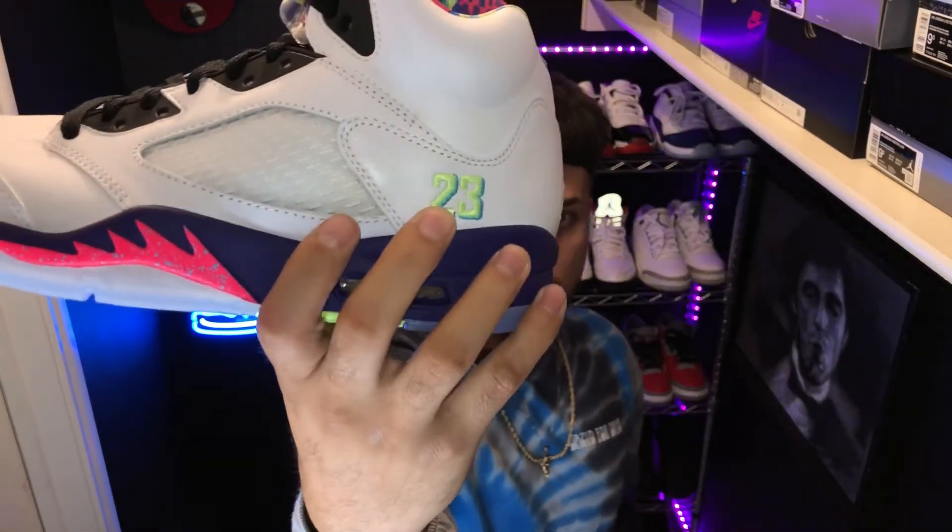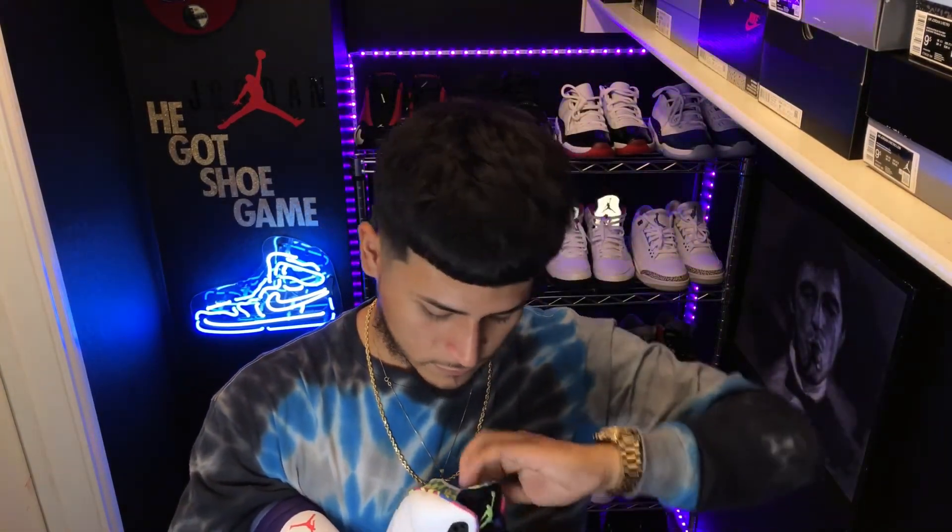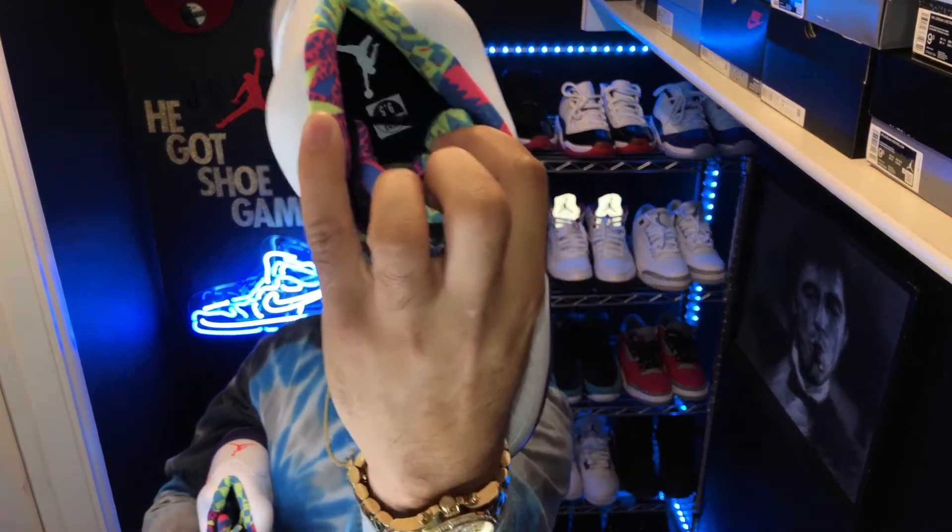It's a nice shoe. You got your 23 on the side, you got your Jumpman on the inside, you got your Jumpman logo — y'all can see that. Got your purple lace locks. Now let me tell you a little story about this shoe — it's actually based off of Will Smith's Fresh Prince of Bel-Air. That's why this shoe is so hyped. The first pair that came out, like five or six years ago, they're selling for about six hundred dollars right now. Holding on to a pair of these shoes for five to six years, of course the price is gonna go up.